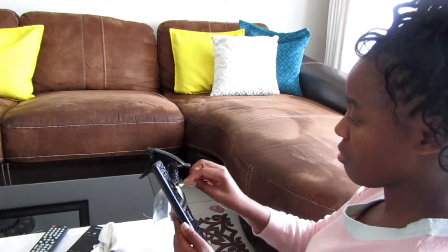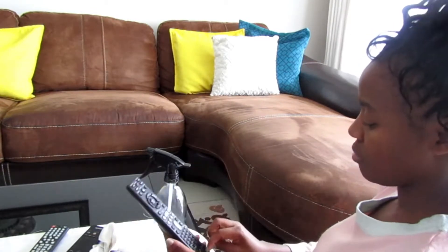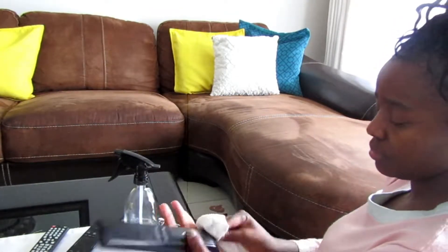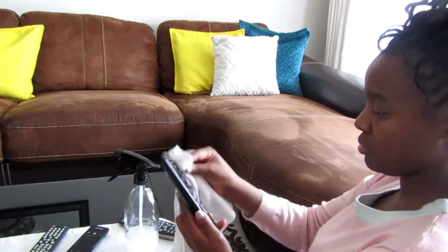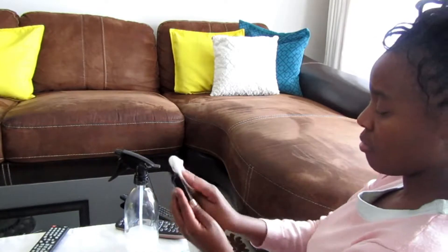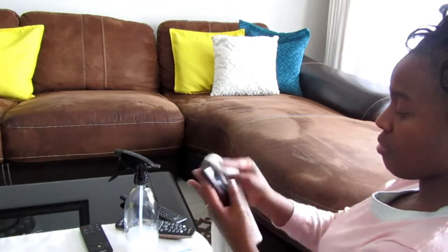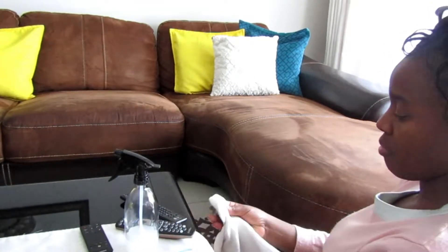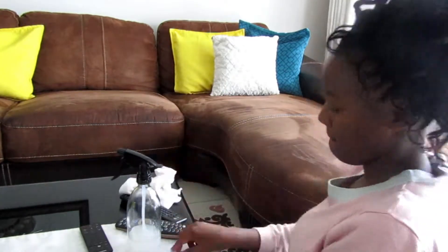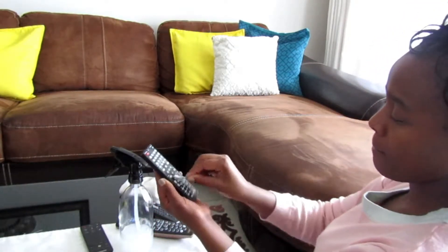I cannot begin to tell you about remotes. Every time we change the channel — in my home I have two little boys and they touch the remote constantly. So I go in there to disinfect each and every single remote. I feel so much better when I touch the remote after that. Don't forget this — a lot of people never think of disinfecting the remote, but it's very, very important.